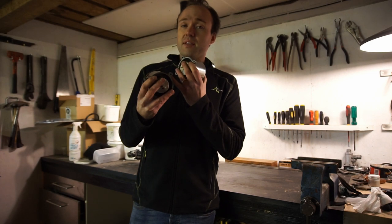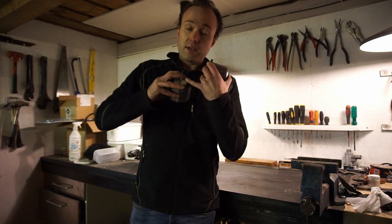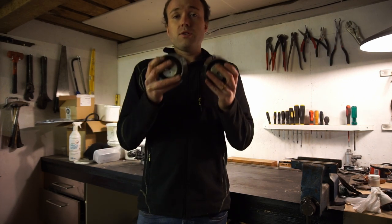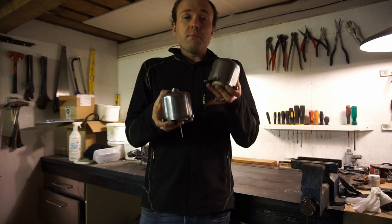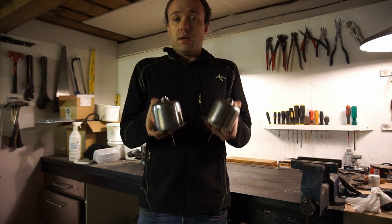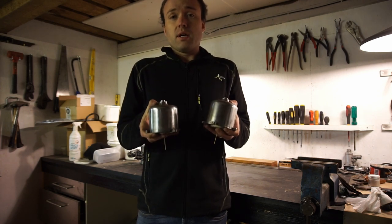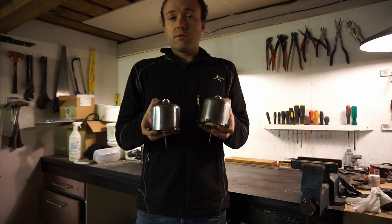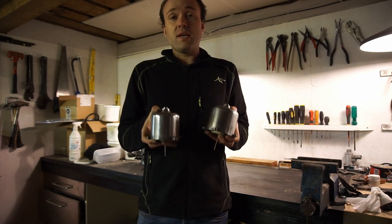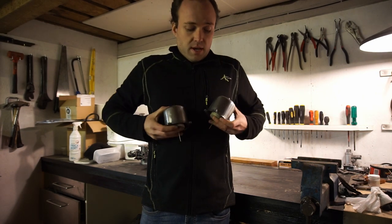The pistons are back in the dashpots — the springs are still on the bench and the holes are taped over. Now I'm going to try the drop test. Basically you're going to drop the pistons and make sure they fall at the same rate or the same speed. If they don't, you need to swap the pistons over and try again. With multiple carbs it's all about balance and being as close as possible.